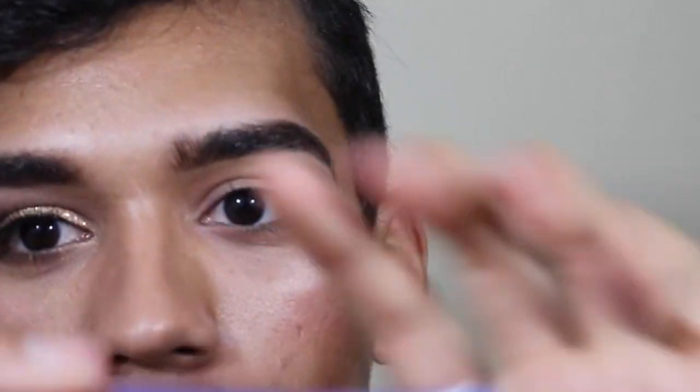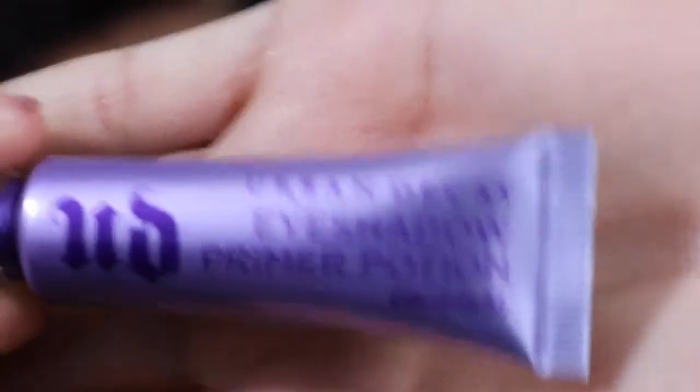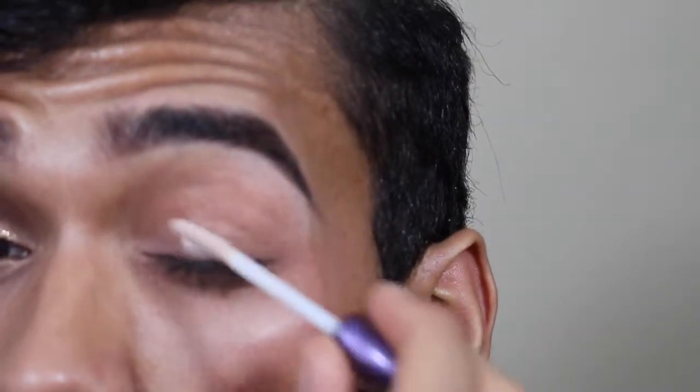First of all, I'm just gonna prime my lid with this Urban Decay Eyeshadow Potion Primer. I'm just gonna put a little bit on my lid so that we can ensure this look will last long.